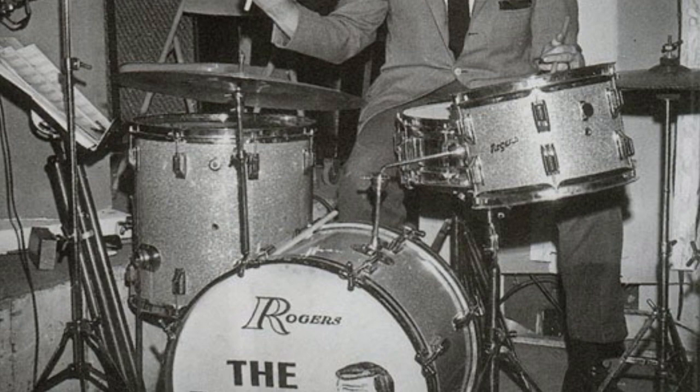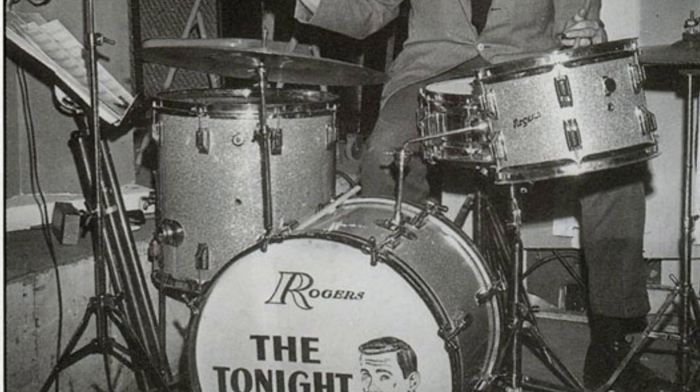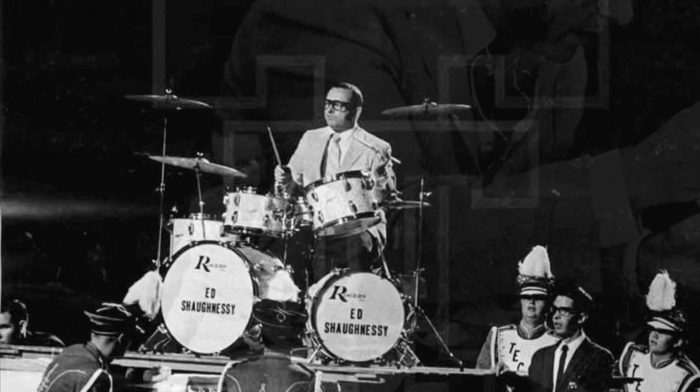When he went to the Tonight Show, he went to Rogers. He had a standard Rogers four-piece kit for a while and he held down that chair for over 30 years. That was the early 60s when he started with them.